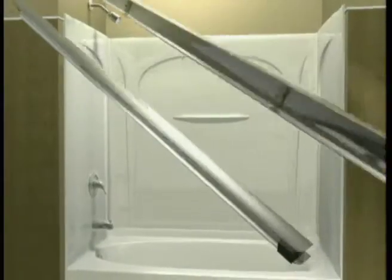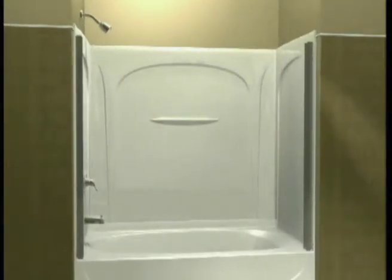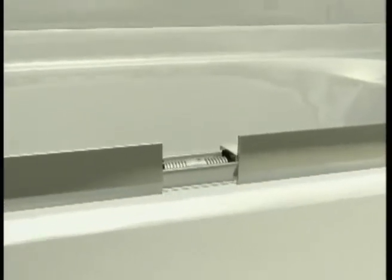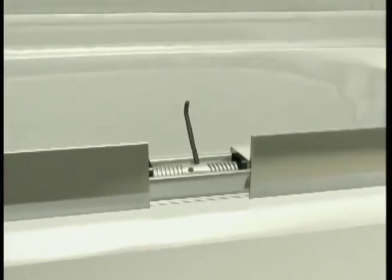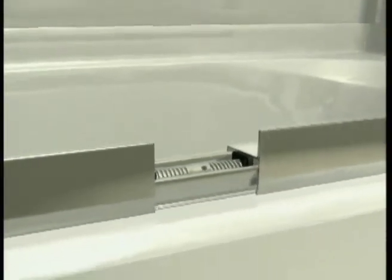Here's how it works. Secure the side jams along both walls. After the side jams are in position, center the bottom track on the tub ledge. Next, with the allen wrench, tighten the expansion mechanism in the bottom track to secure the side jams into place.